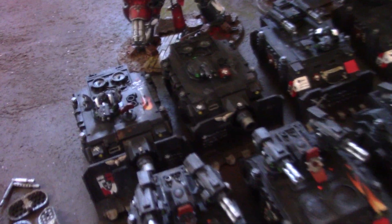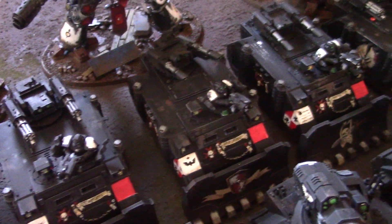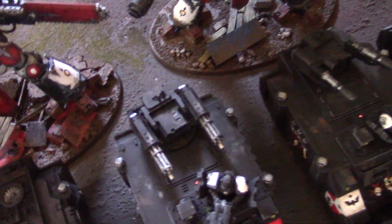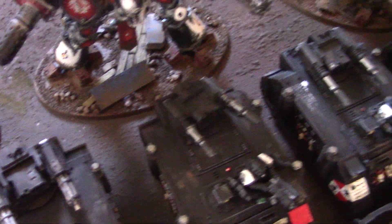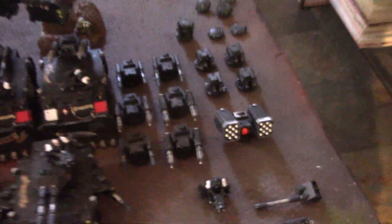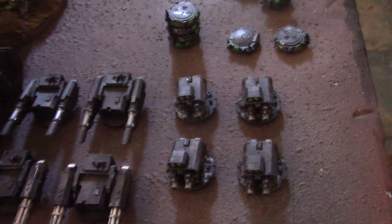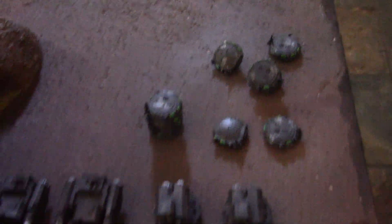And the tanks — oh my gosh. Got a couple of Vindicators here. Lots of freehand on these, as you can tell. These, by the way, are the Forgeworld turrets, which are like a zillion times better. And by the way, these are magnetized. Over here you've got the magnetized parts — extra turrets. Those are the plastic turrets that come with. Extra hatches.